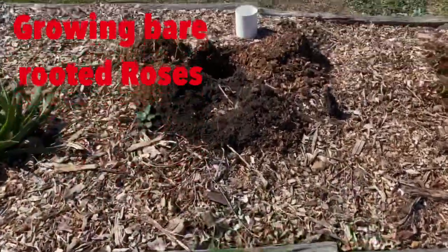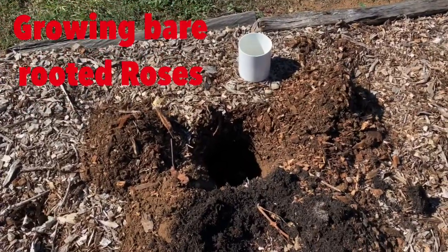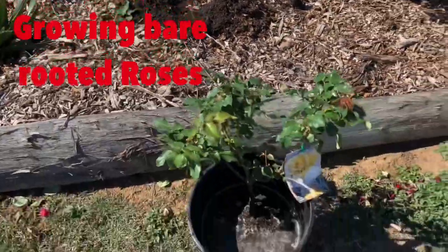So the hole has been dug here, ready for the rose to go in. There's some water being put in the bottom, and now we will plant. Go!